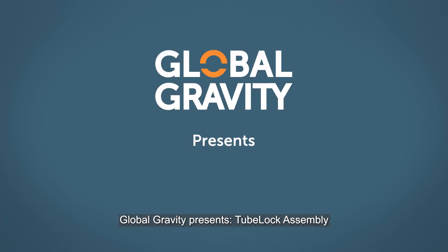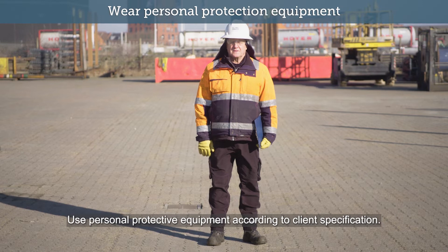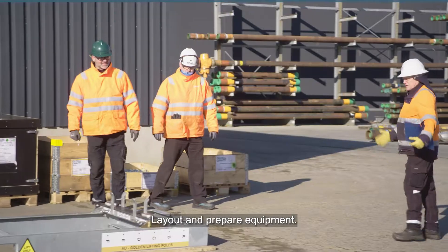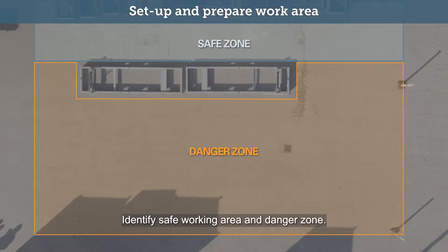Global Gravity presents TubeBlock Assembly. Use personal protective equipment according to client specification. Hold toolbox torque. Lay out and prepare equipment. Identify safe working area and danger zone.